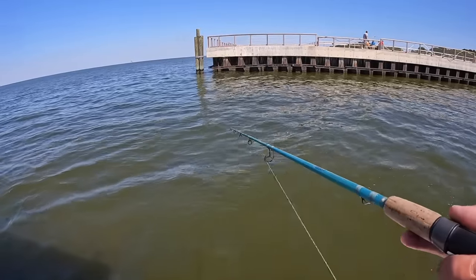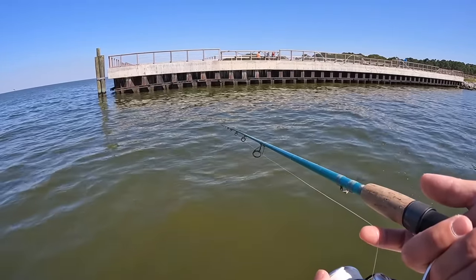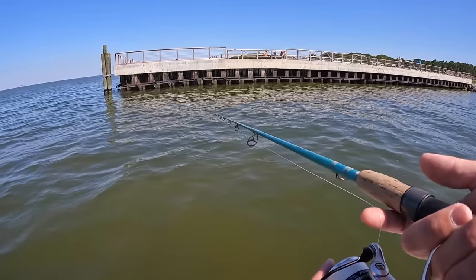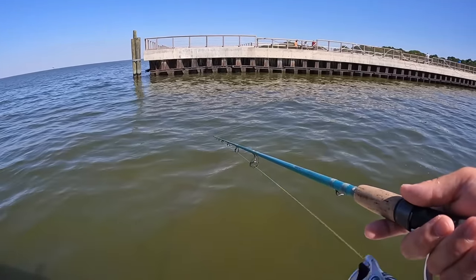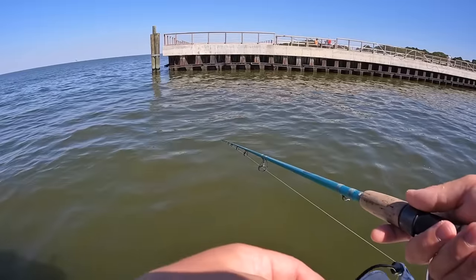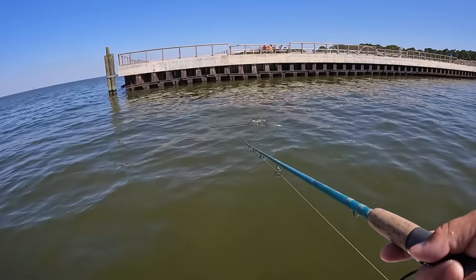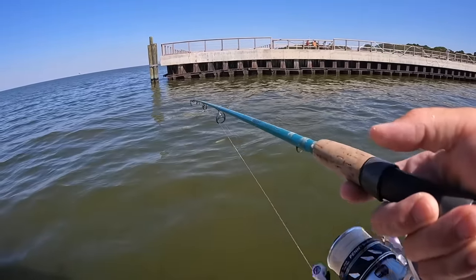My bait's getting eaten right now — come on, I hope it's not a ladyfish eating it. Something... oh yeah, how did I know that's what it was going to be. That's a waste of a finger mullet.